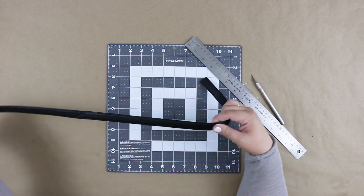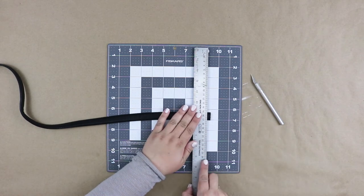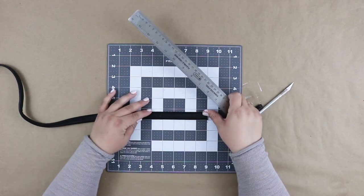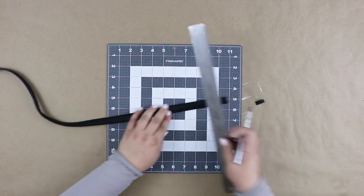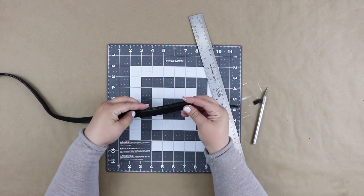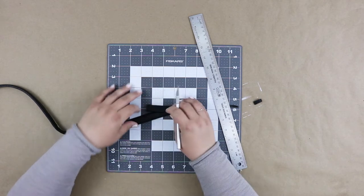Taking your purse strap, slice off one of the ends to get a nice straight edge to start measuring from. Measure and cut your strap at 12 centimeters. Then use the piece you just cut as a guide, mark where to make your next cut, and cut your second piece.